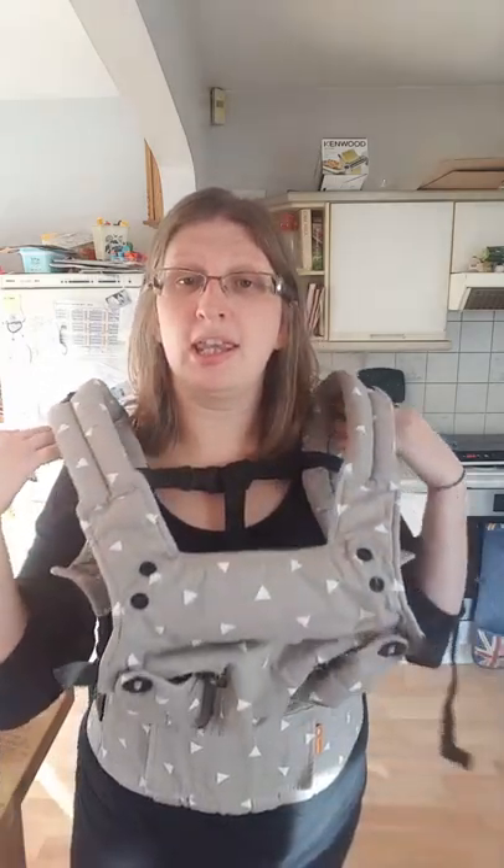Quite a lot of people prefer the rucksack position and find it more comfortable, so this is a good option for those people. But if you are a big fan of the cross position, I'd urge you to look at the Ergo Omni 360, which is quite a similar carrier. I'll talk more about how this compares to other carriers at the end.